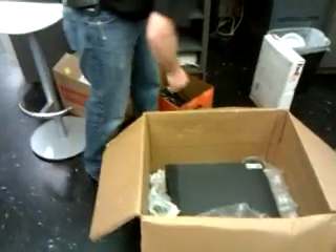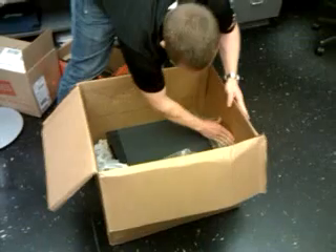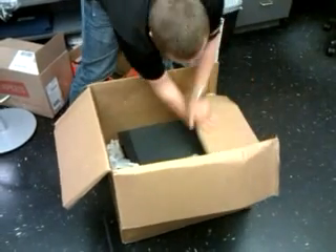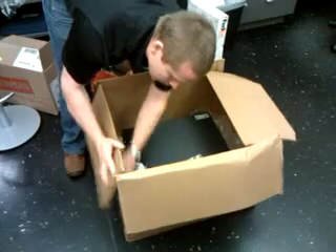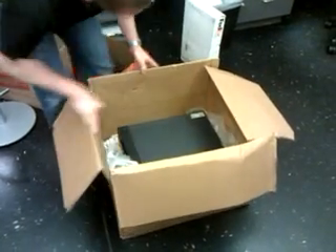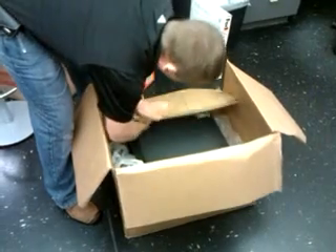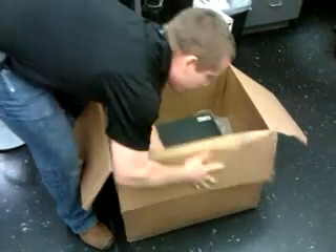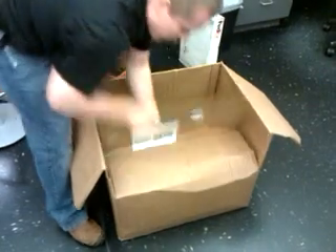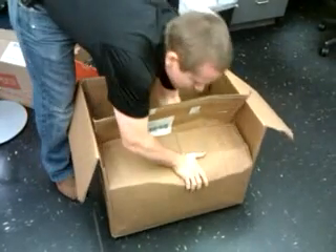Once that's done, put your hands here, break it down, fold it back down. And once you fold all four sides down, you've basically created new flaps.